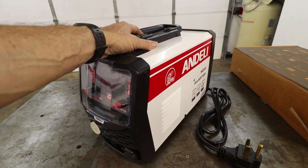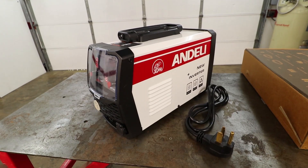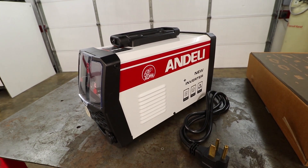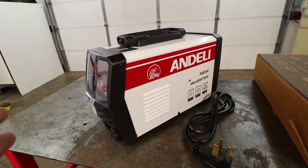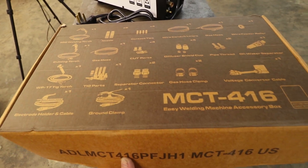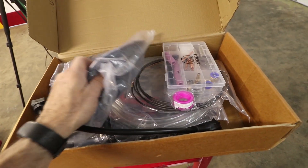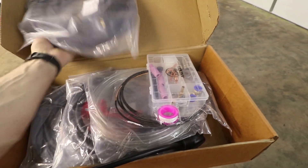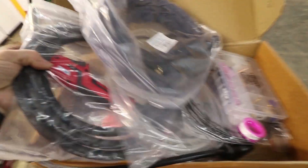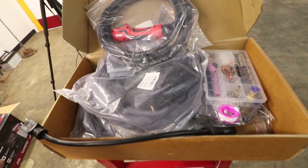They keep getting smaller. This machine is only 160 amps, but that's okay, because for welding auto body stuff we're typically in the 20 to 40 amp range. It's plenty strong enough for working on your car. This is a multi-process welder, so we're primarily going to be playing with the TIG functions today, but it also has a MIG tip and it's also a plasma cutter, which is super cool.